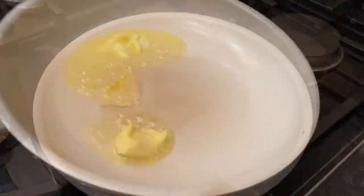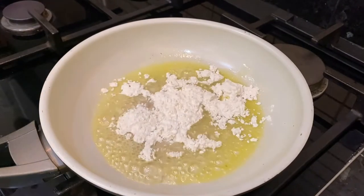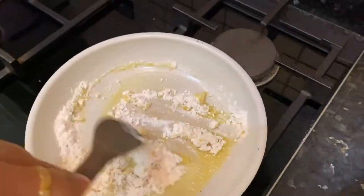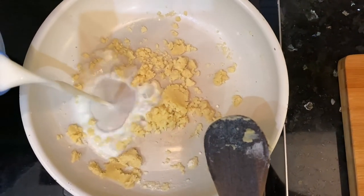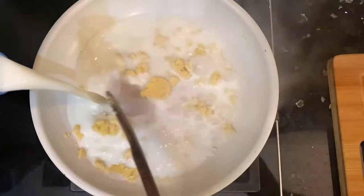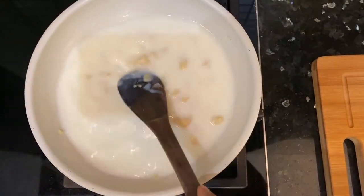For the first step to make cheesy pockets, we are going to make a cheesy filling. We will be ready with the pan. I have melted butter in the pan and I have added 1-2 tbsp of maida. Make sure that the color of the maida will not change, and then we will add milk.